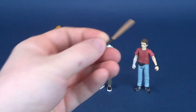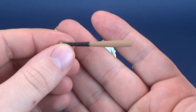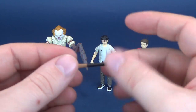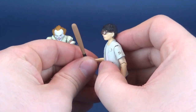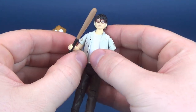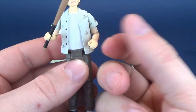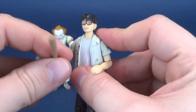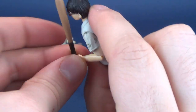In the accessory department, if you blink, you might miss it. The only accessory that comes included with this particular set is a baseball bat. You can display it with either Richie or Eddie — I'd be more inclined to display it likely with Richie. Just put that into his hand.